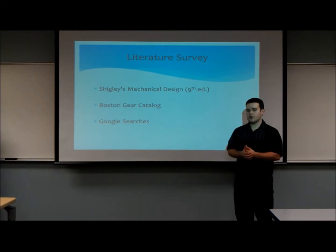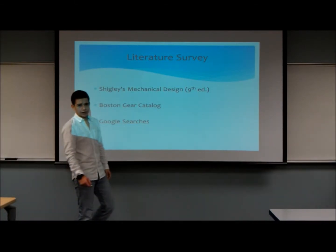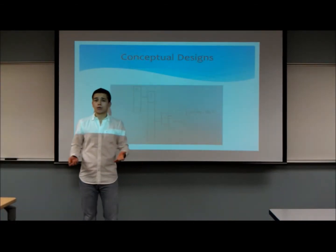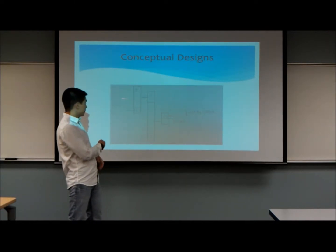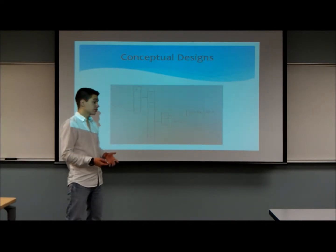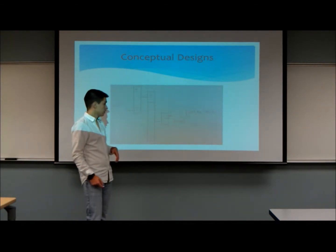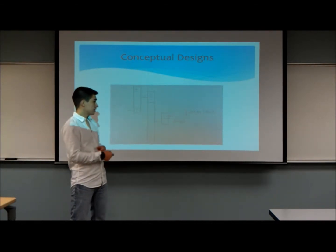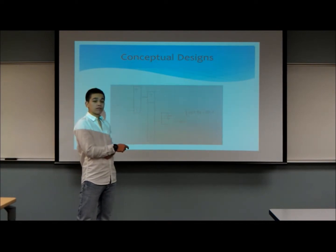Now I'll pass the presentation on to Eduardo, who will explain our design. Thank you, Ryan. When we first began this project, this was our initial design. Here is the input shaft and here is the output shaft. As you can see, there are three gear stages and six gears. The main reason we did not use this gear setup was because our input shaft and our output shaft were going to be off by one inch.